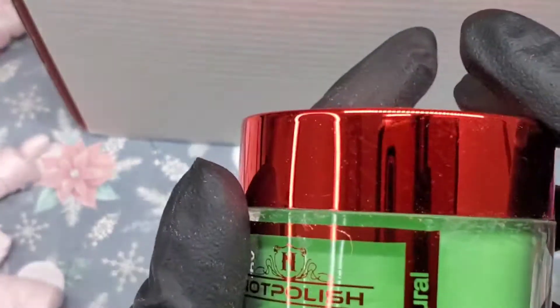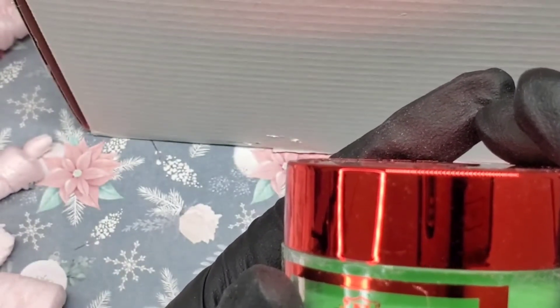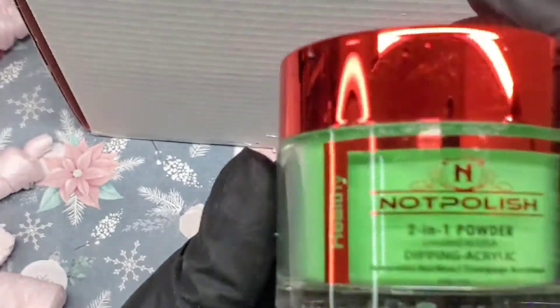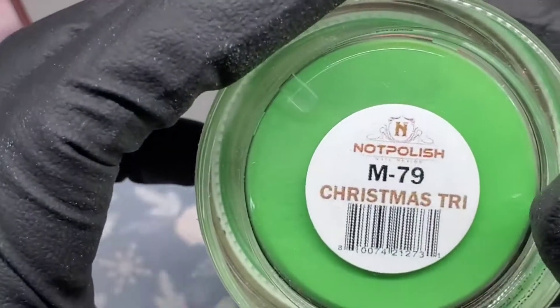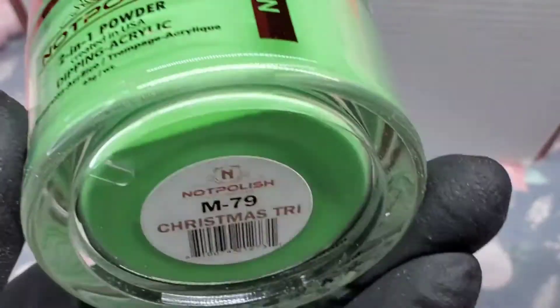As I'm recording this video I'm actually waiting on another mystery box I ordered on Black Friday — that one is from Young Nail, which should be delivered today, so that video will be coming up next. The next item here is a Christmas tree color — that's cute, it's probably going to be a pretty Christmas green.